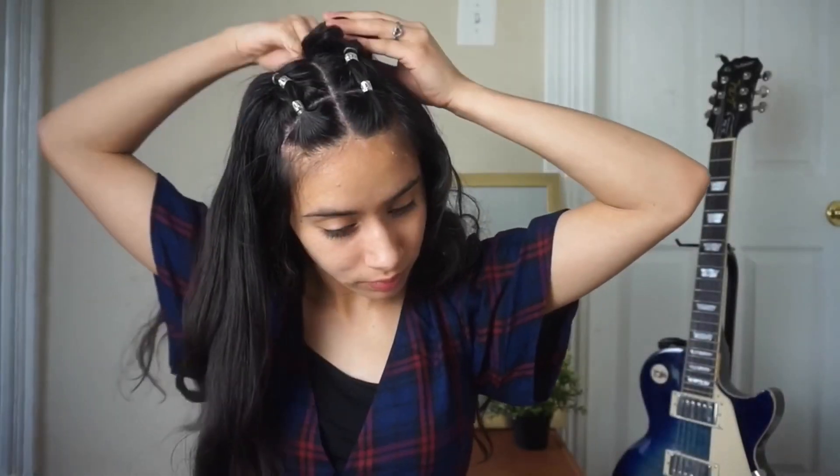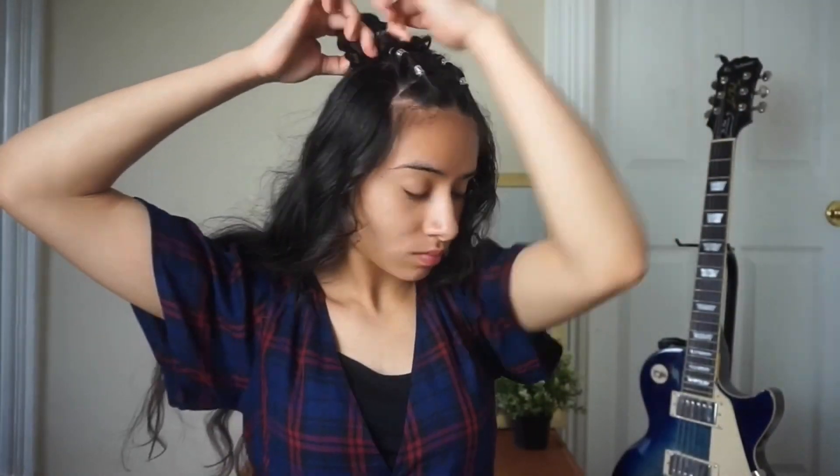For the next hairstyle, I'm removing the bun and splitting that section into two. I'm pushing the hair back and doing two separate little buns, securing each with an elastic band. If there's any hair sticking out, you can easily bobby pin it to make sure there are no flyaways and it's safely secured on your head. Then repeat the same steps for the next bun. Once both buns are secured, that is the look.